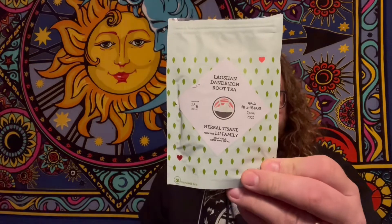The first tea for this club is the Laoshan Dandelion Root. I'm expecting sweet, malty, honey, vanilla, nutmeg, and licorice flavors. They provided 25 grams of this tea.